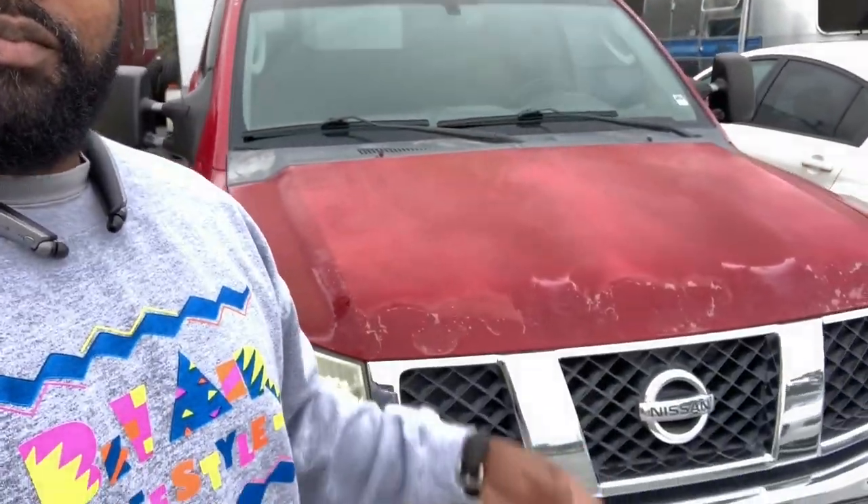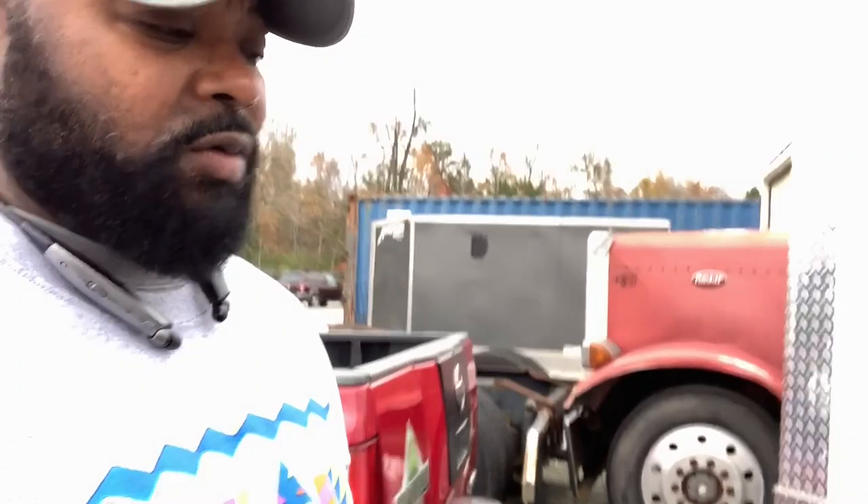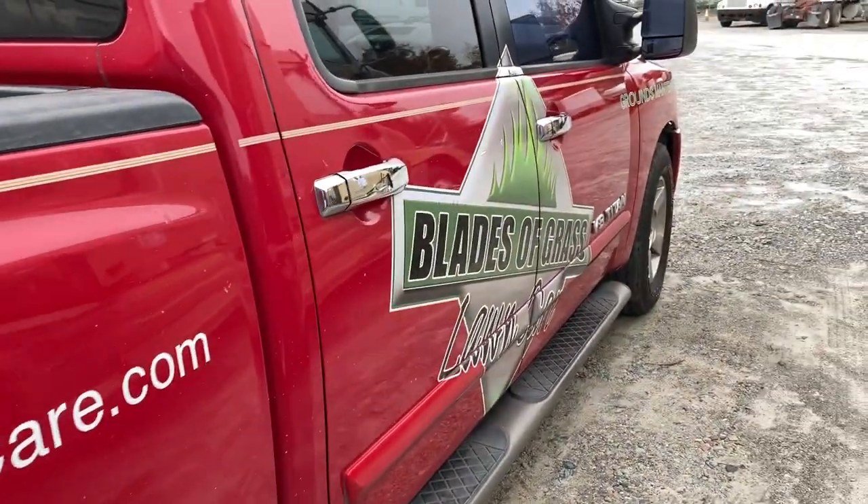Hey guys, I'm Johnny, owner of Blaze Grass Lawn Care. Today I'm gonna work on the old Titan. I know I gotta take care of the paint — that's in another video. I'm still trying to come up with different things I want to do on it, not sure yet exactly what I'm gonna do. A guy is working on a hook up for me to get the whole thing repainted instead of just spot painting here and there, but that's another topic.